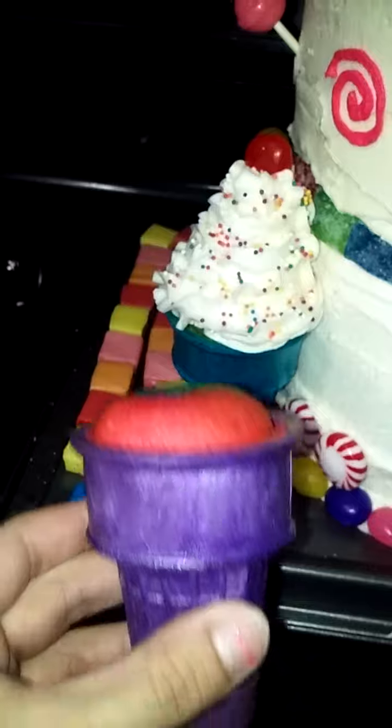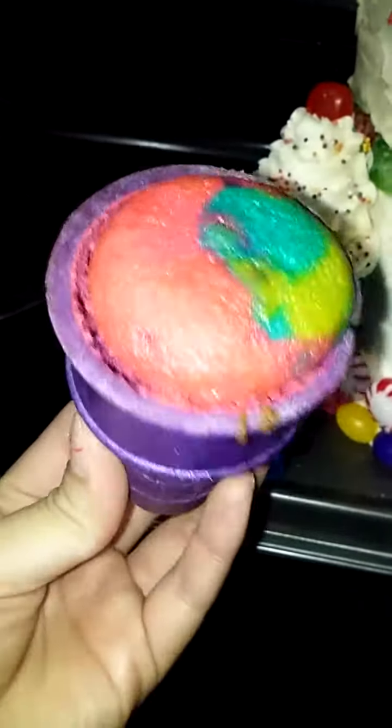I actually baked the cake batter inside the ice cream cone — that's an actual cupcake.